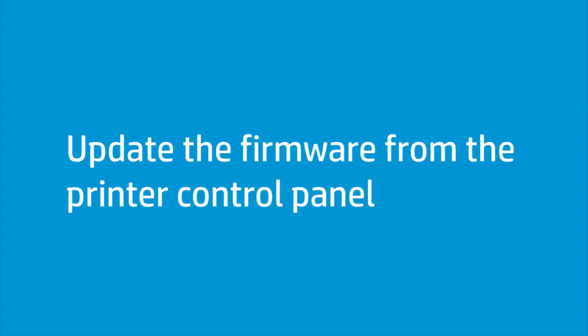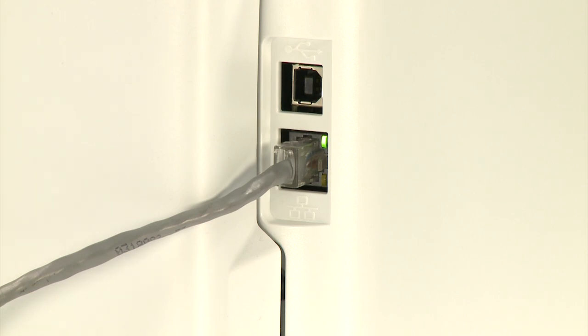Update the firmware from the printer control panel on network-connected HP LaserJet Pro printers. Your printer must be connected to a wireless or wired network with an active internet connection.